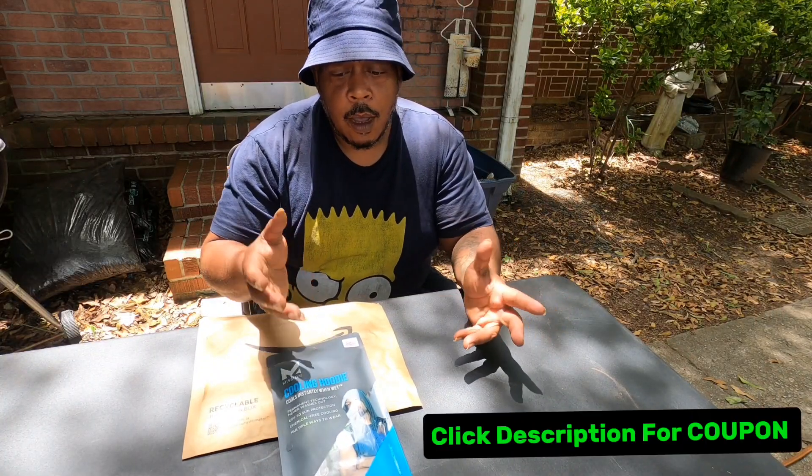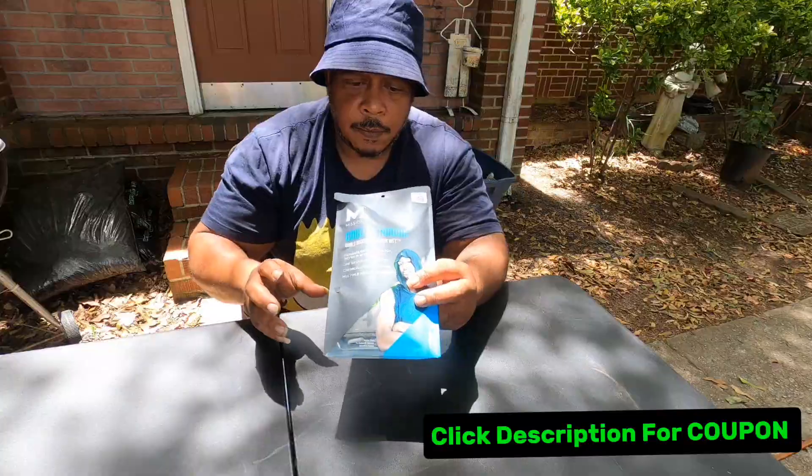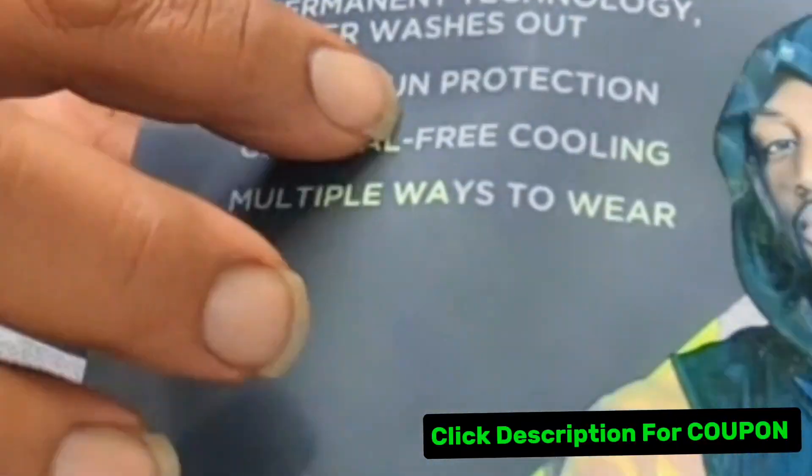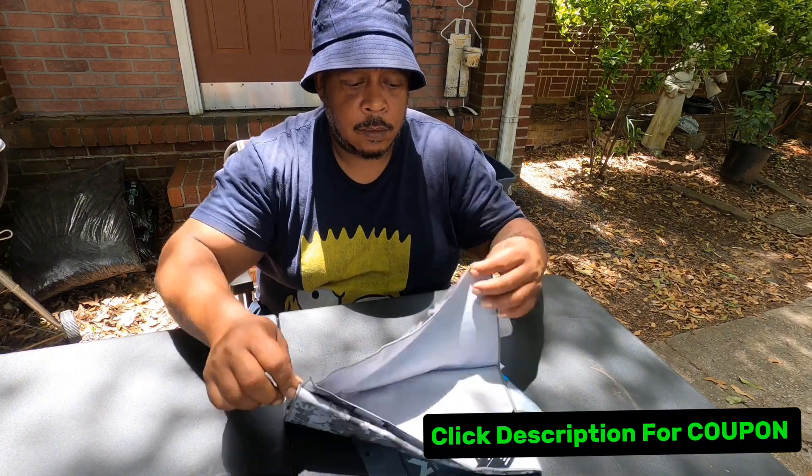This is my overall review of the cooling hoodie manufactured by Mission. I bought this product because I work outside all the time, so I need a little protection from the sun. It says you can wear it multiple ways, so I figured I'd give it a try.